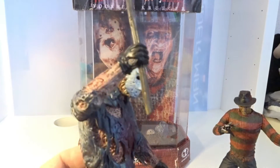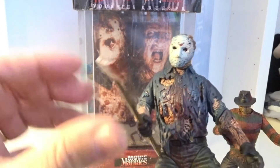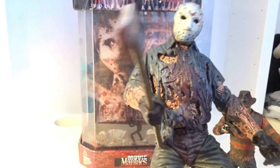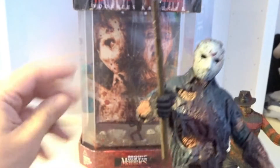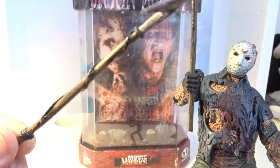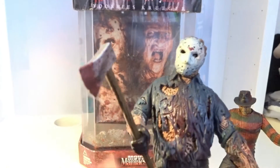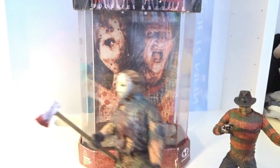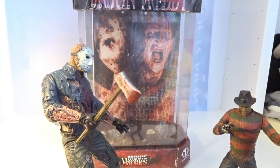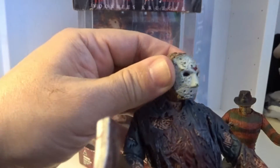Take a look at our friend Jason. Jason comes with an axe, this harpoon, and a machete. It comes with 8 points of articulation.